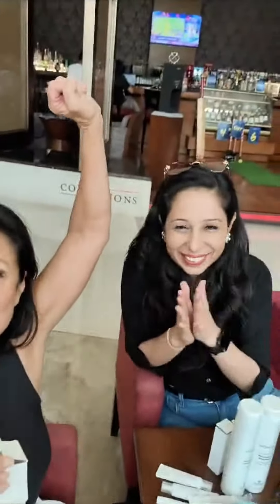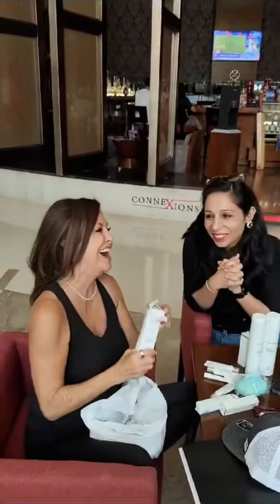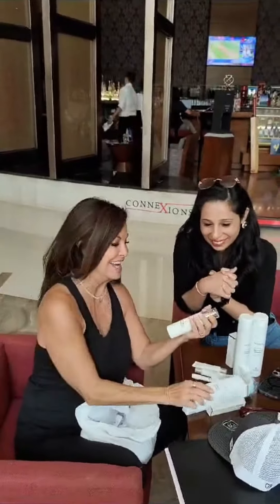This is Modare Double Cleanser. Finally we have it! Finally, let me tell you about this cleanser.